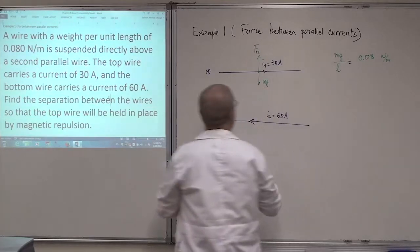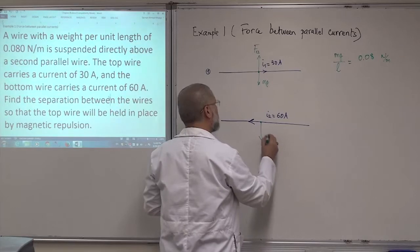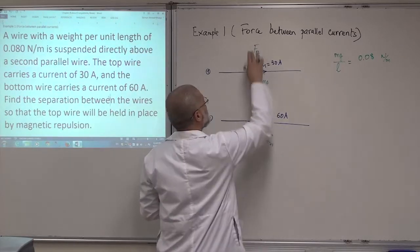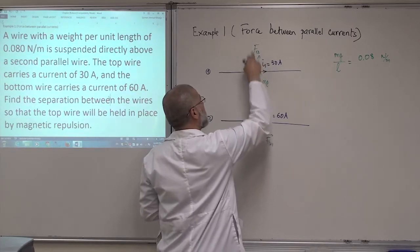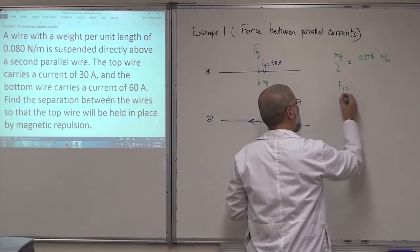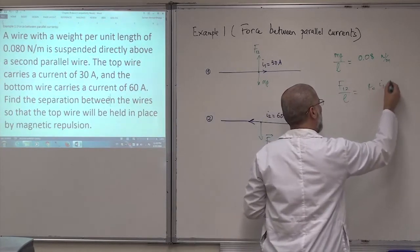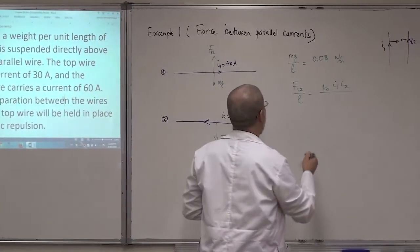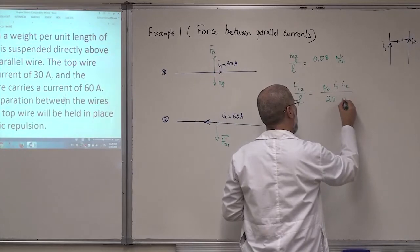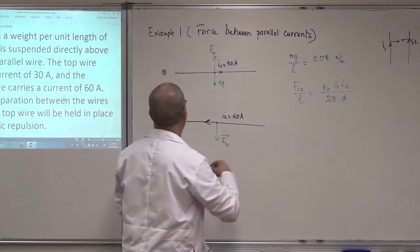There is also a force F21 on the other wire, but I don't care about it now. The force F12 has a direction upward and its magnitude per unit length is: F12/L = μ₀ I1 I2 / (2π d), where d is the distance between the two wires.